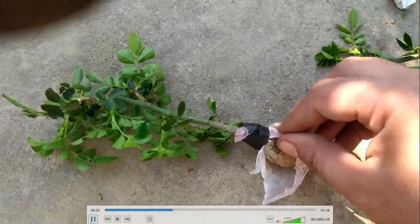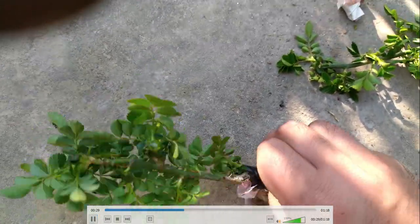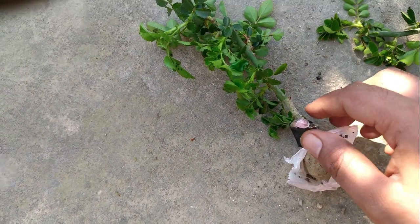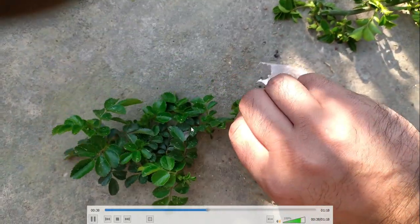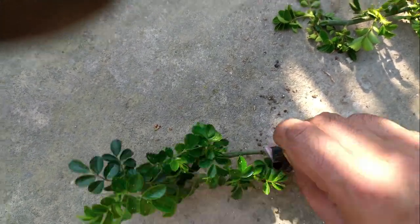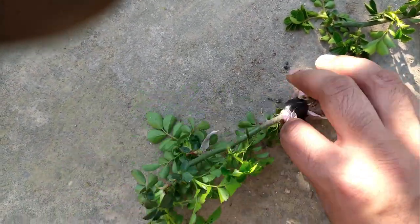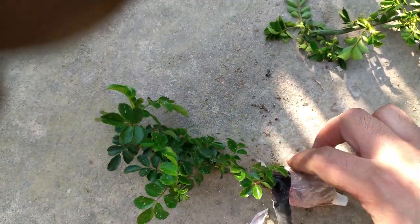Yeah, now you can see that there are some delicate roots — some whitish roots are there inside. We can see the root bulb even through the poly wrapping. Now I am going to unwrap it.